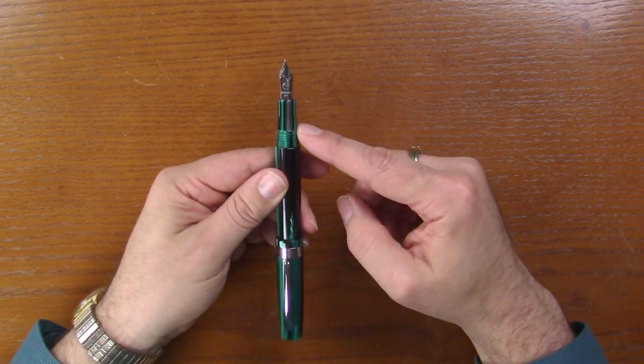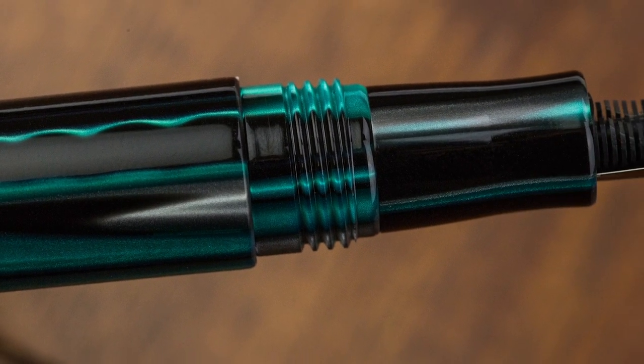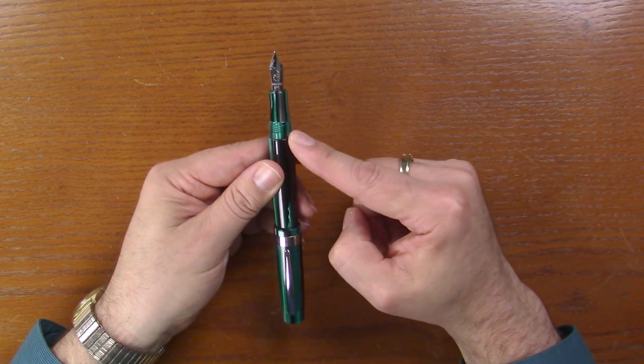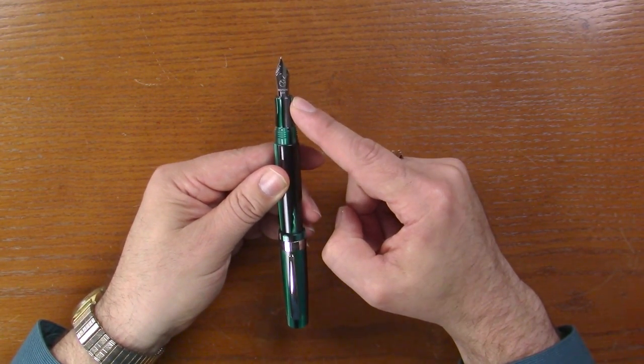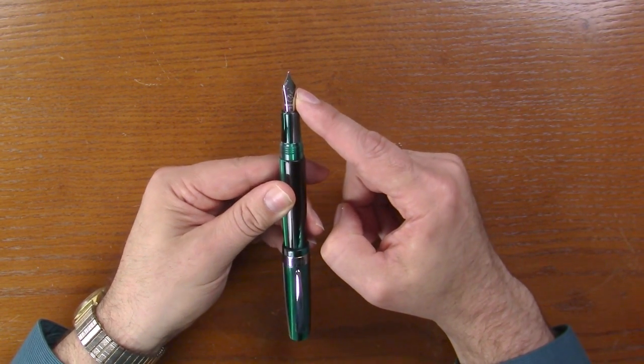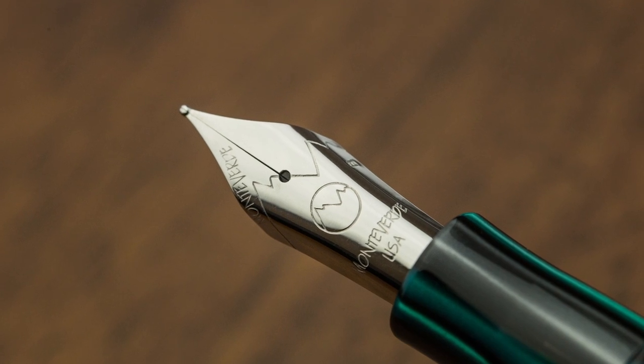What I really like about this pen is the section is done in the same matching acrylic. We've got a little bit of a step here, some threads, and a little bit of a taper. And then this is our standard Monteverde number six size nib.